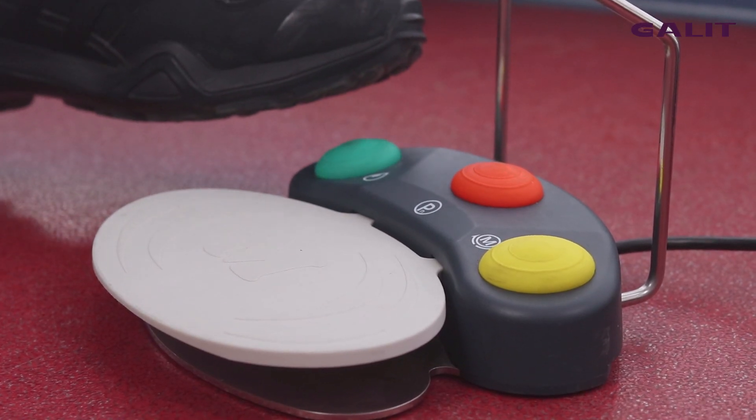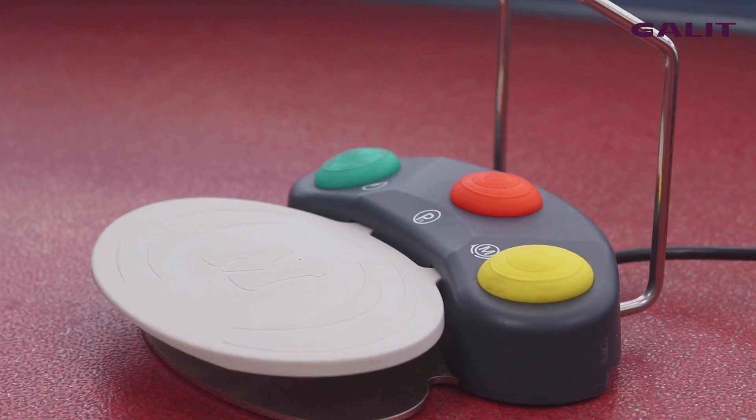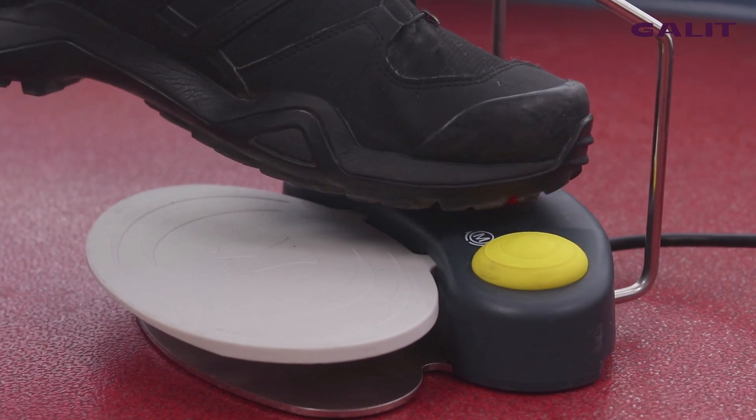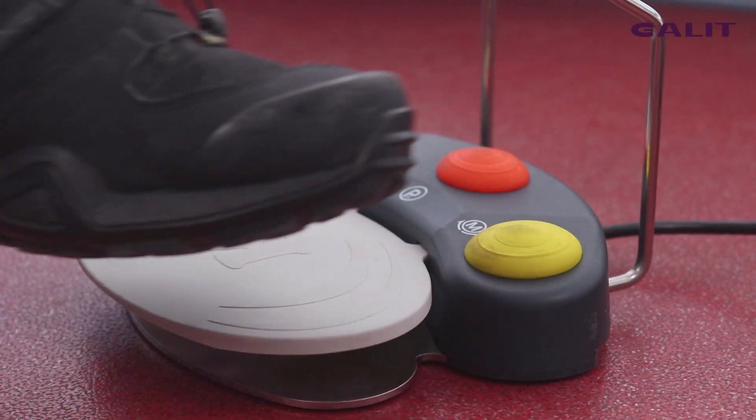Now I will explain you how to use the foot control. Switch on, switch off the water. Choose a program. Control the rotation of the micromotor — right or left.